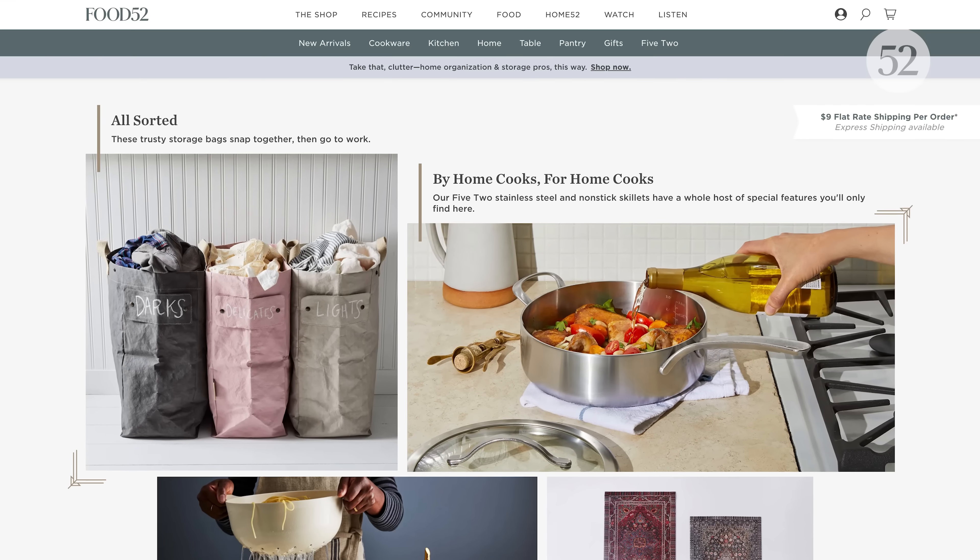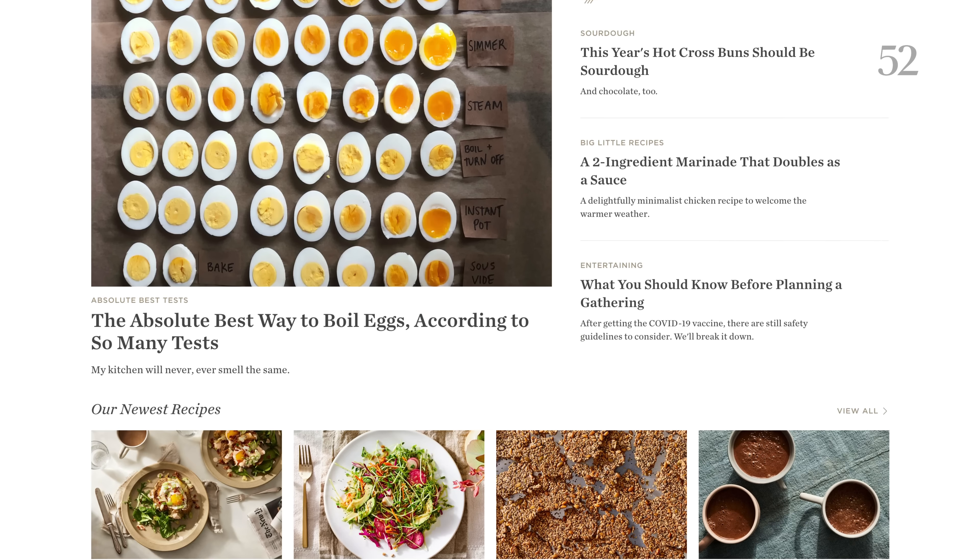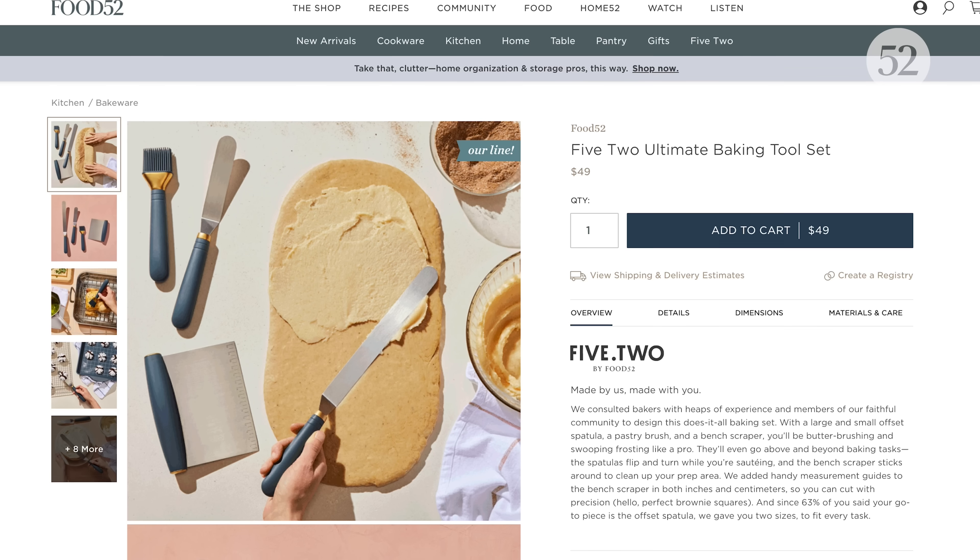Hey everybody, I'm Amanda Hesser. I'm co-founder and CEO of Food52. You may know us for our award-winning recipes, articles, and videos.